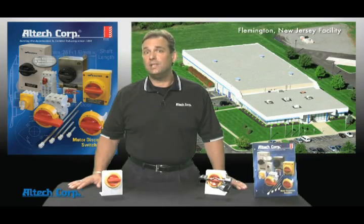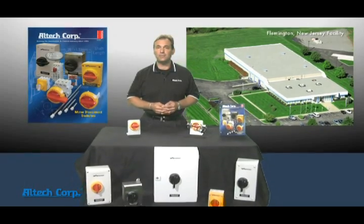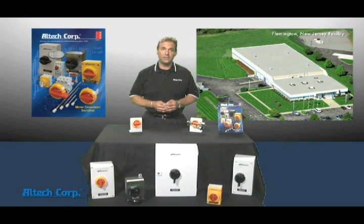Go to our website for a detailed catalog listing all the options and illustrations, then call our distributors for price, delivery, and samples. Thanks for watching and we'll see you next time.